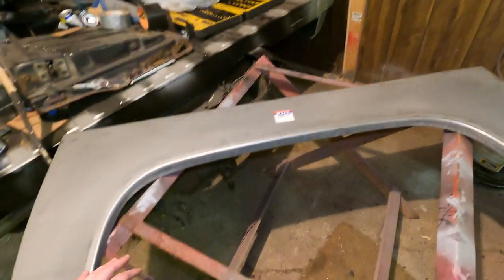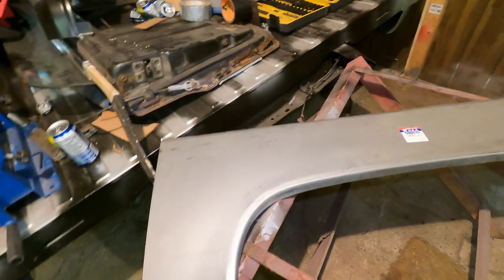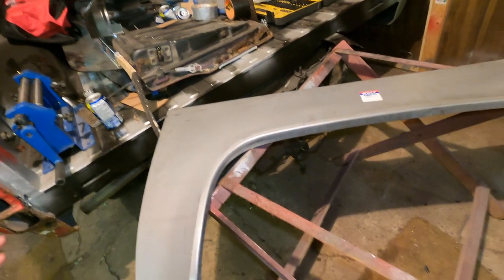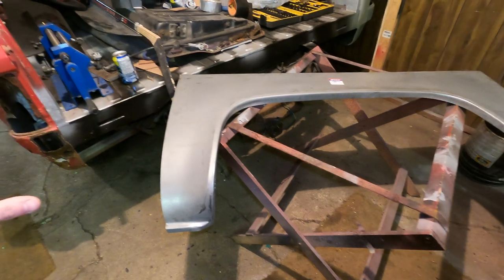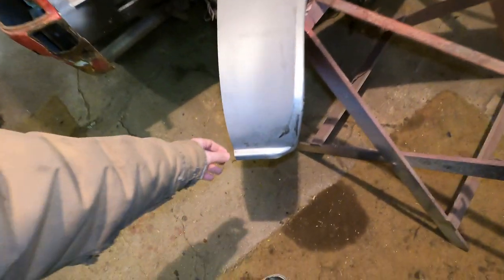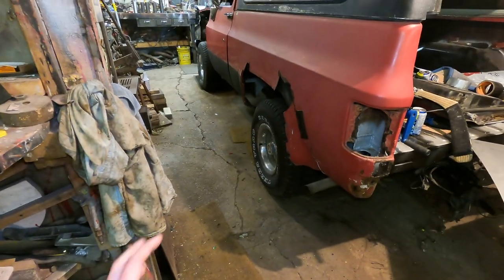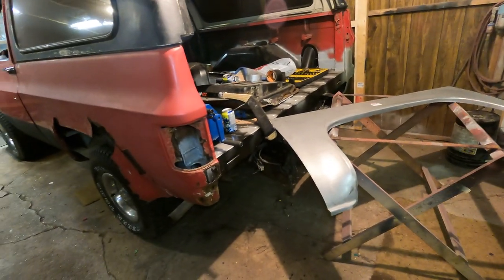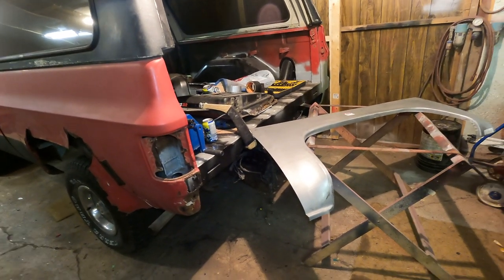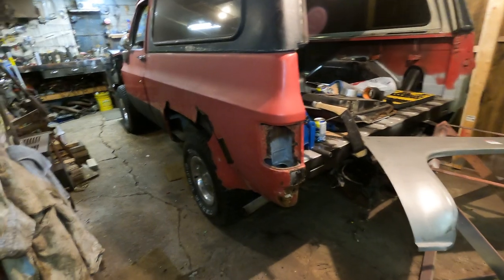One thing I noticed when I first started with this thing was that this straight line that is supposed to mimic the body line on the truck is not straight whatsoever. So what I'm going to do now is just kind of temporarily hold it on the truck, see where it lays the best for my bottom two flanges. Because on the truck it's still there, and that's why I have that tape on there holding that piece so I know where to line this up. We're going to get that all lined up and we'll see how it looks. Get you guys on the tripod and we'll get to her.